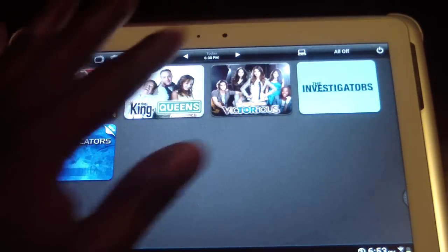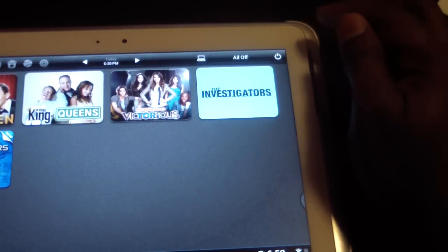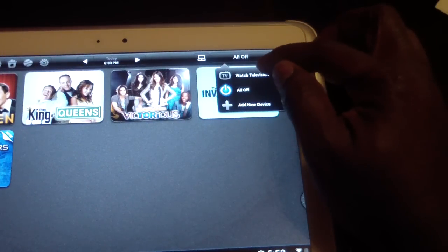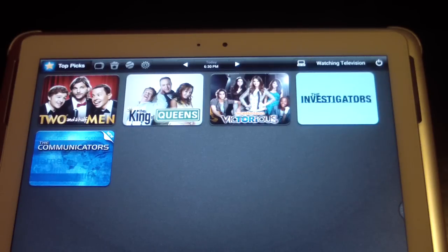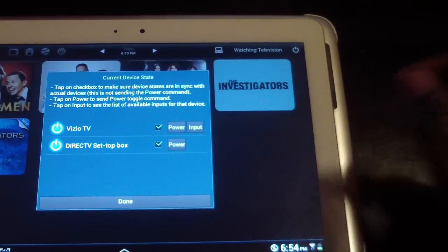I'm going to get over here to the right where it says 'All Off.' Now if I'm in the line of sight of my devices and I want to turn them both on — or all three, whatever your setup is — I would just hit 'Watch Television' and boom, all your devices would turn on. If you have a TV and a set-top box, those two turn on; if you also have a receiver, all three turn on.